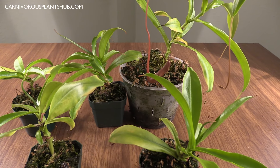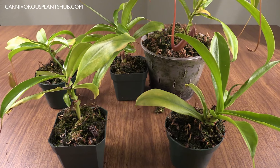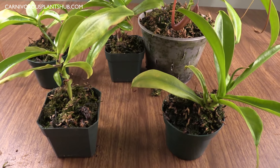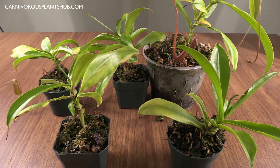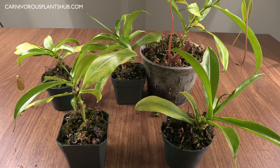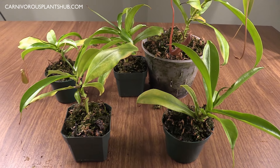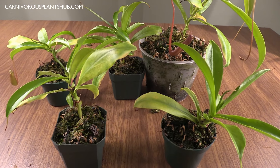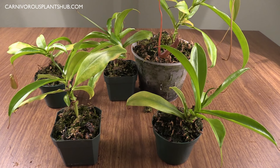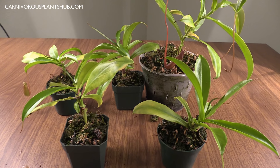Just be patient, get these cuttings into either water — I've seen people do it in water — or into sphagnum moss so they can start rooting. They do take a really long time, so you just have to be really patient and they will start to take off eventually, just like these ones have. That was just a quick update, guys. Thanks so much for being here. If you like this video make sure to like and subscribe, and I hope to catch you in my next video. Bye!